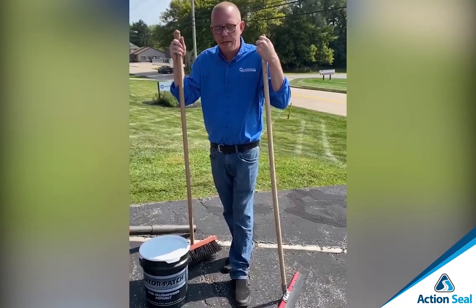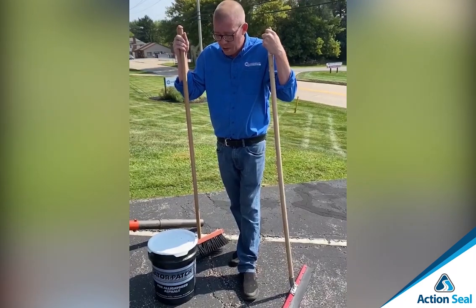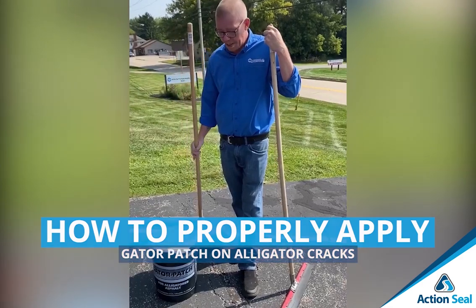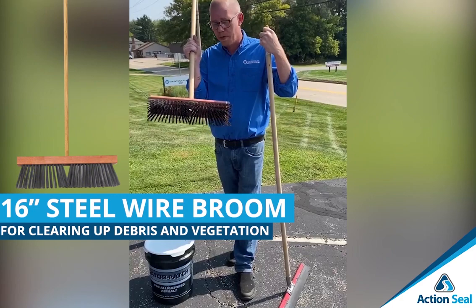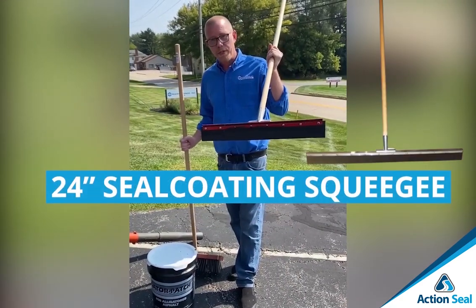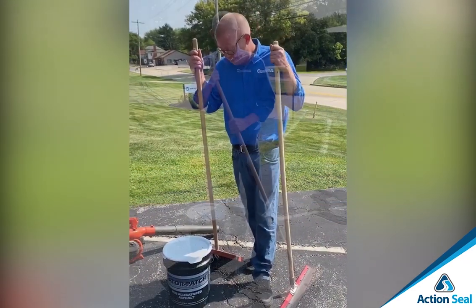Good afternoon, Judson. Today we're going to be doing a little project. We're going to show you how to properly apply our Gator Patch. A few things that you're going to need: a 16-inch steel wire broom for cleaning out the debris, your 24-inch neoprene squeegee for applying it, and obviously your pail of Gator Patch. Let's get at it.